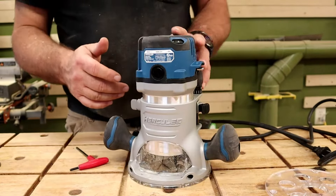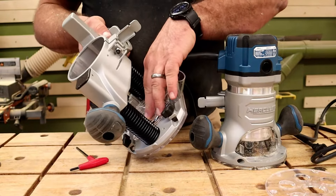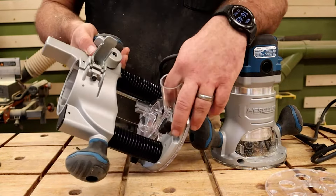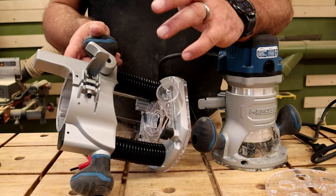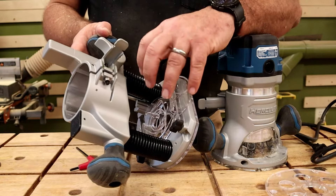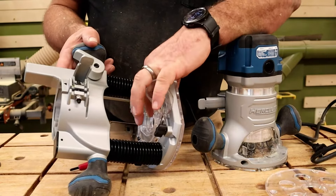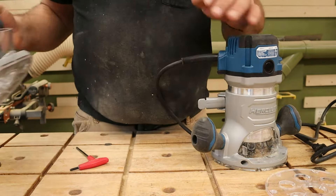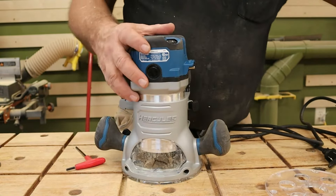The fixed base does suck really well, but there is a small restriction where all the sawdust has to come through. When I was doing inlays, I had a little bit of sawdust staying trapped inside the grooves — I'd have to stop, blow it out or vacuum it up, then go back over it to make sure the bit got all the way into the corner.